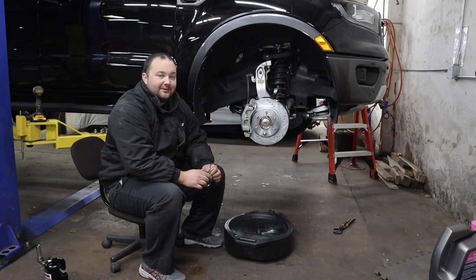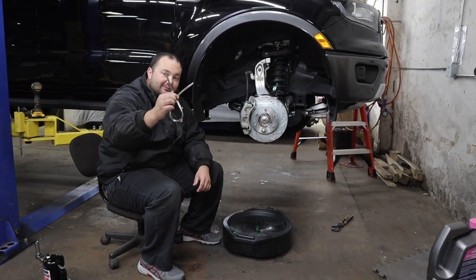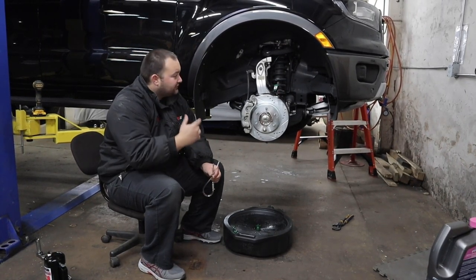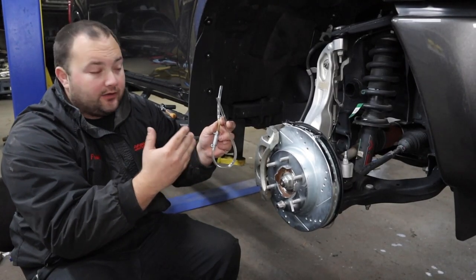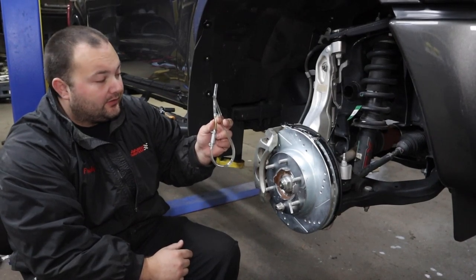What's up guys, welcome to Poor Man Mods. Today we're going to do a very quick tool review. This is the cheapest, simplest, and probably the best brake bleeding tool that you can get. We're going to show you how to use it on this Ford Ranger — it's going to change your life. I got it off Amazon; I'll have a link to it in the description below.